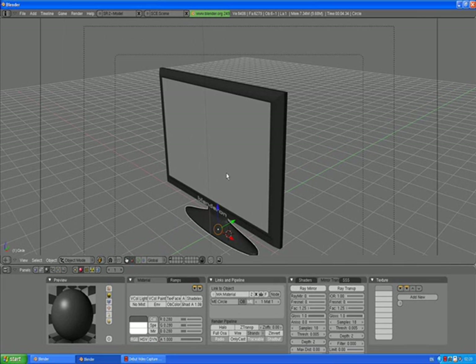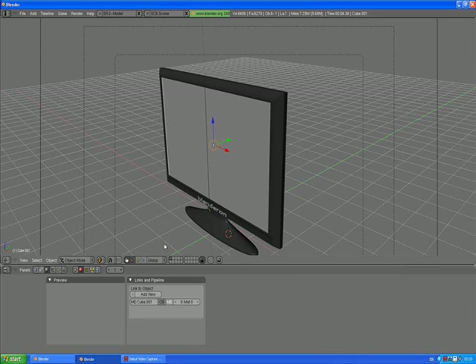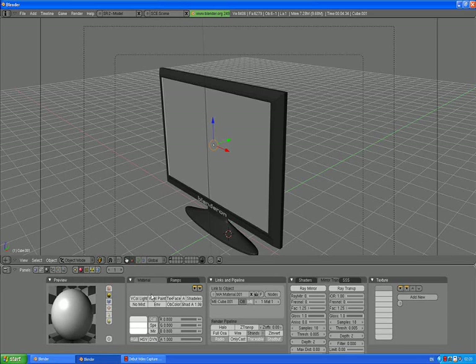Now we want to assign some material or texture to the screen. With the screen selected, go to material buttons, add new. We can leave these settings for now. Add new texture.